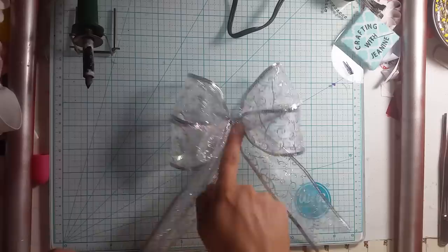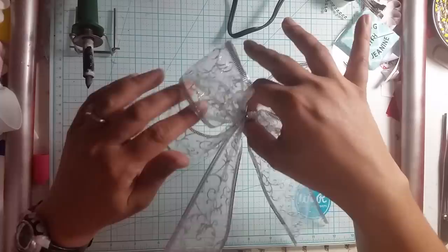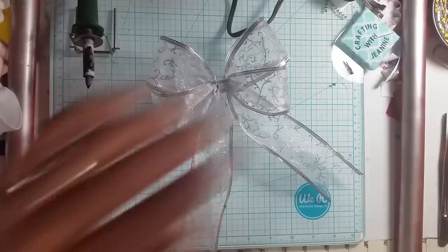Hello everyone, welcome back to Crafting with Janine. Today I'm going to show you how to make this really simple, really pretty wired ribbon bow that you could put a clip on. You could do the same method with regular ribbon as well. I like to use these more for wreaths or Christmas tree decorations, but I had a request, so I figured I'd go ahead and show you guys how to do this. So, here we go.